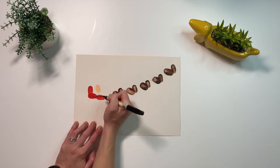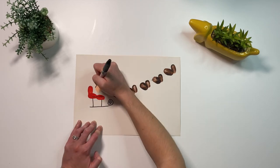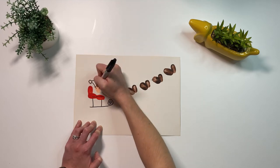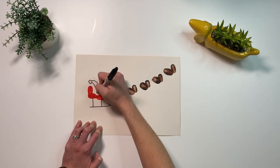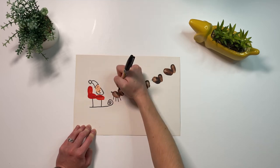Once the paint is dry, you can add details to your picture using a black pen or marker. You can add details to the sleigh, to Santa, and draw legs and antlers onto the reindeer.